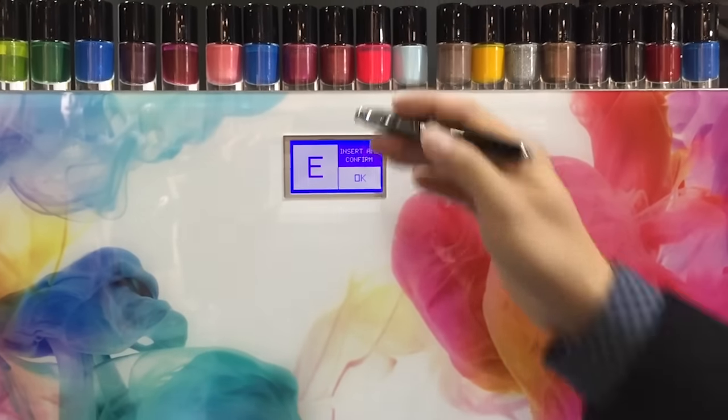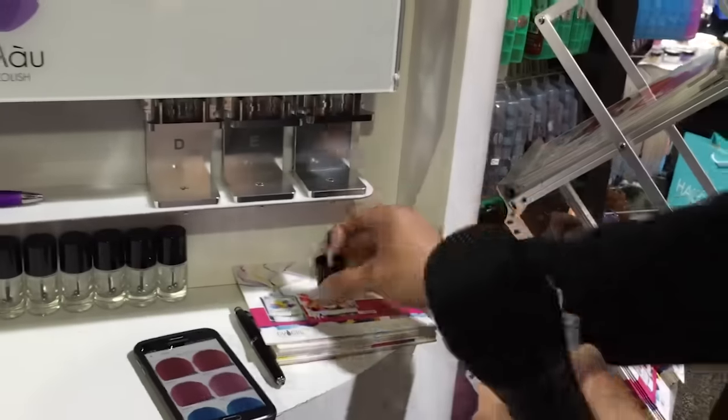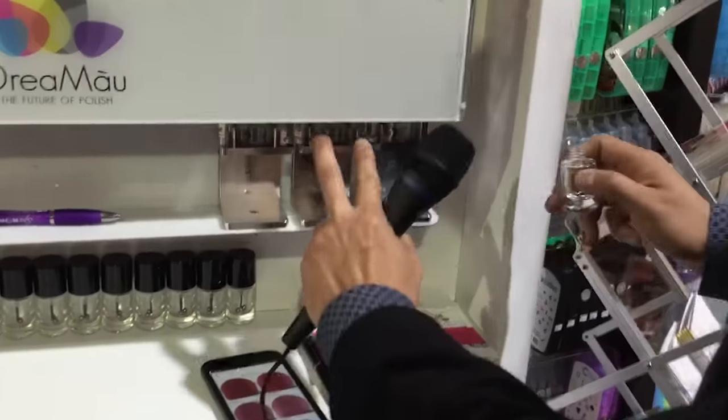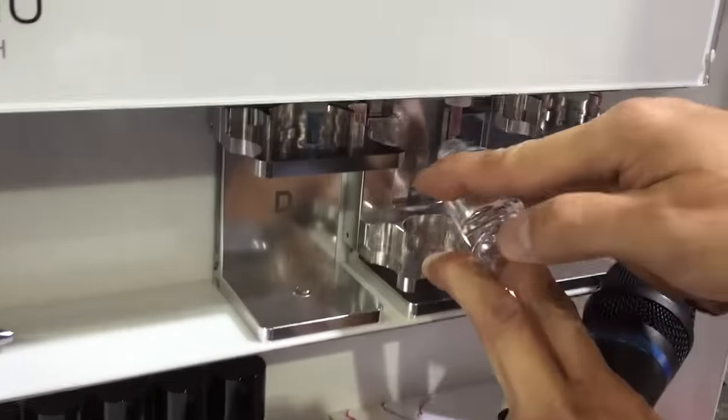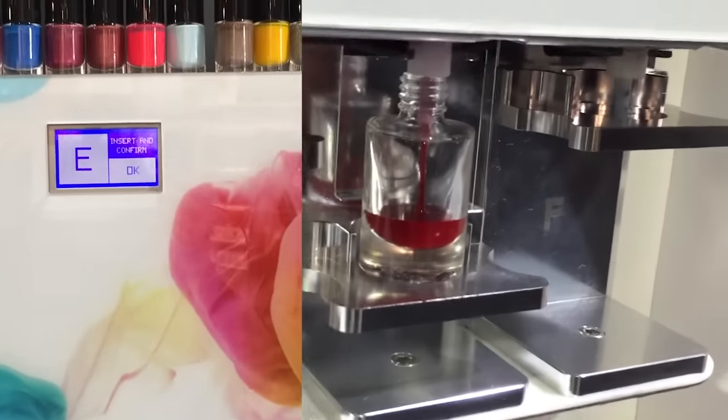The machine will tell you the location for the bottle. The location is E, so we can go directly to E and hit play.